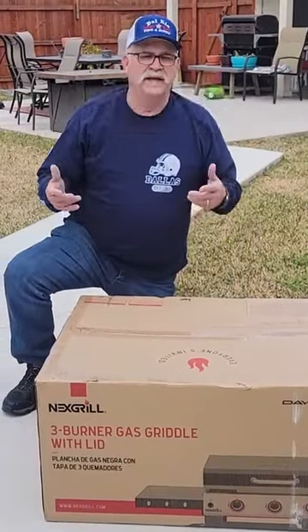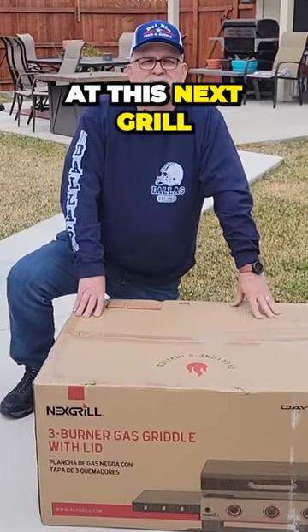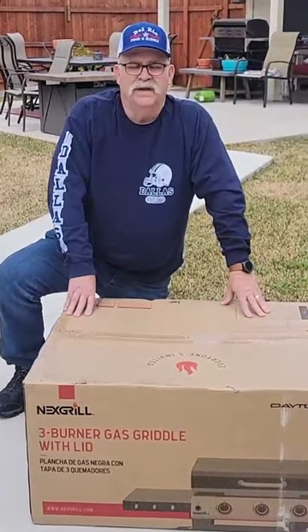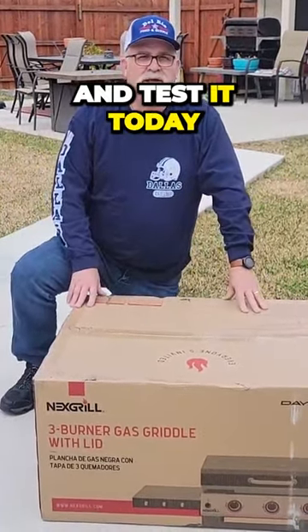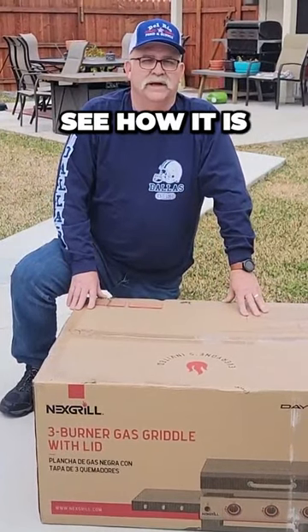Hey guys and girls, welcome back to the channel. Today we're going to be taking a look at this Nexgrill three-burner griddle. You're going to actually see me break it out and test it today and actually cook some burgers on it so you can see how it is.